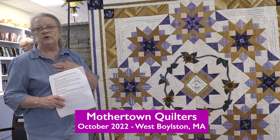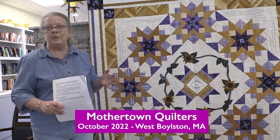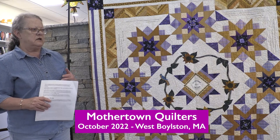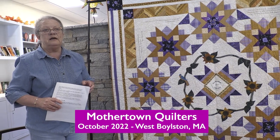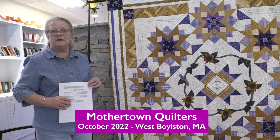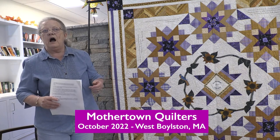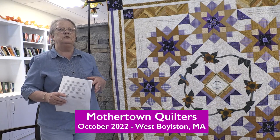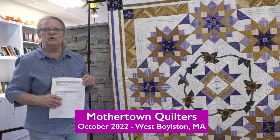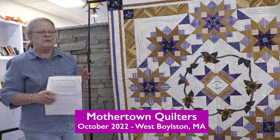I myself have been quilting for about 30 years, and I find that I learn something every single meeting and every single workshop — it's very interesting. If you're interested, you can visit our website, mothertownquilters.com, to see what's coming up for the next couple of meetings. Currently we have 55 members, so we're growing again. Since the pandemic we were meeting via Zoom, and now we're meeting in person again with workshops and lecturers in person. Go to mothertownquilters.com and check us out.